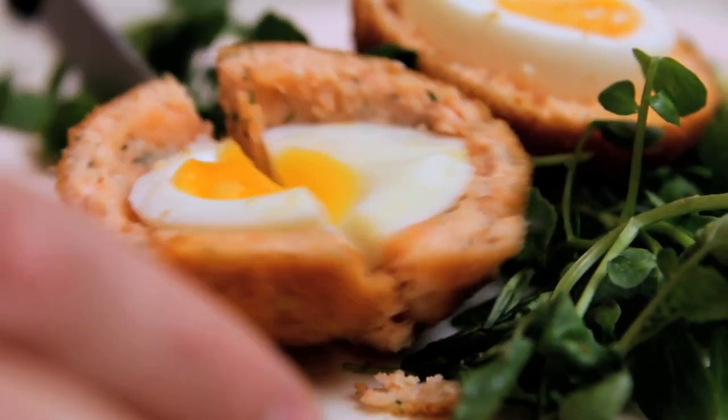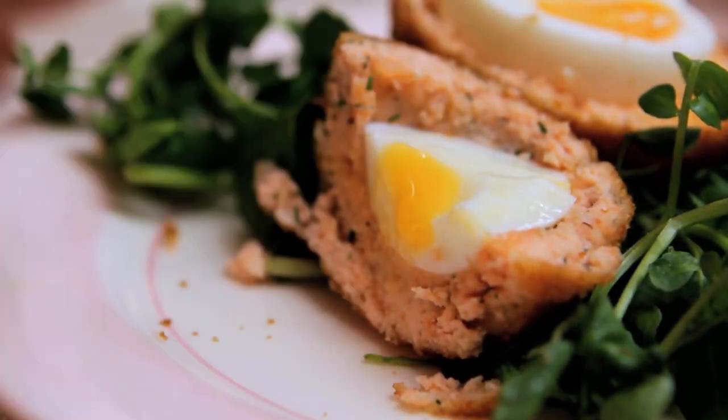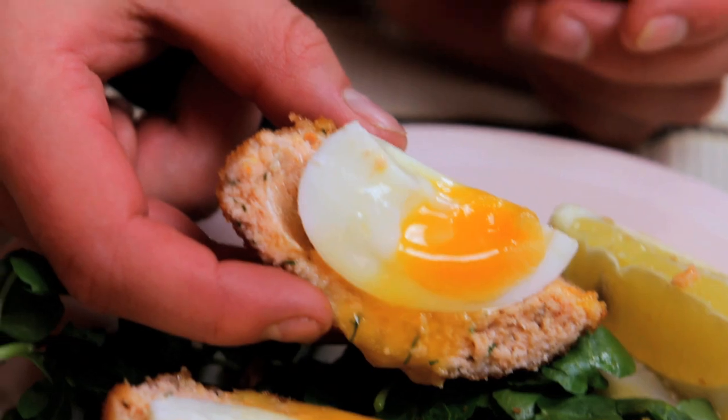I'm looking forward to trying this. It feels like a scotch egg, it looks like a scotch egg, but it tastes of salmon. And these are awesome cold as well — in time for a packed lunch or something. Absolutely. You won't get bully — you might get bully!